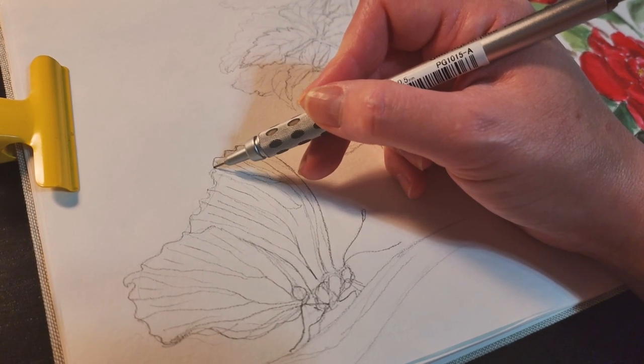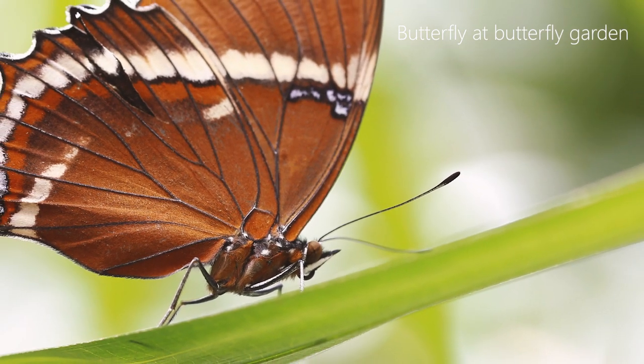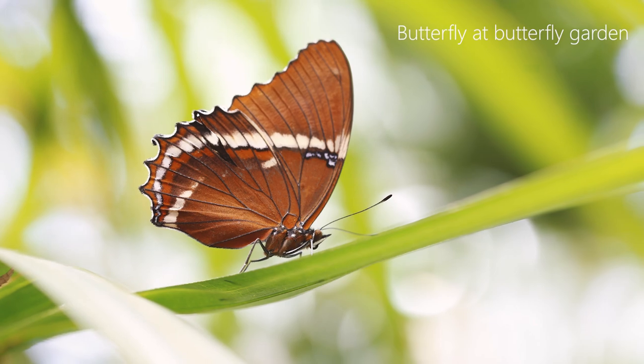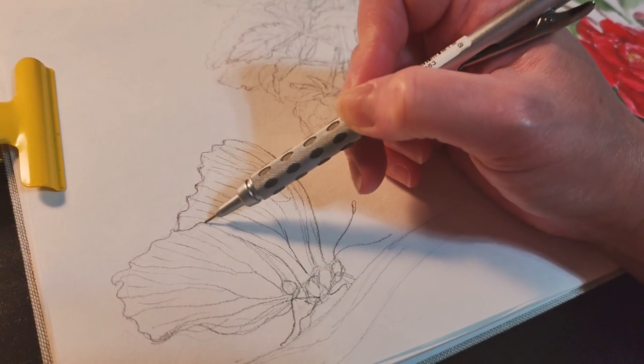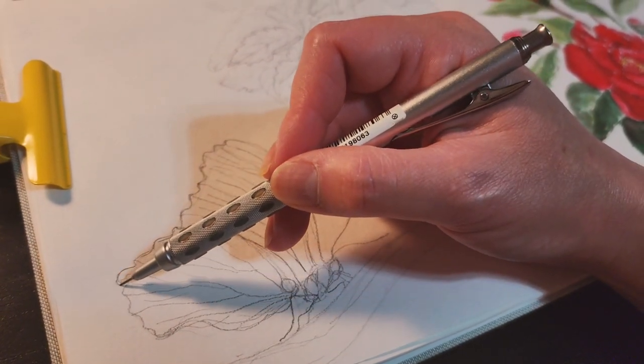I started with this butterfly pencil sketch. This is one of the butterflies that I saw at a butterfly garden a while ago. It was so beautiful in the garden, so I took a lot of photos and now I can use them for my art.